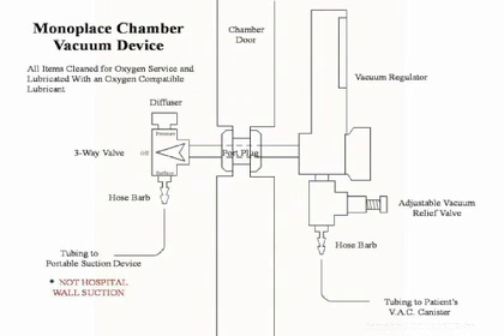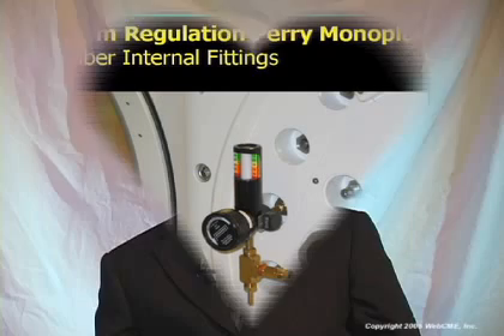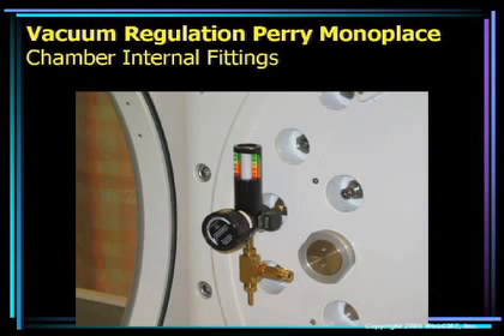The other wing of the T-piece has an adjustable vacuum relief valve. The relief valve provides relief in case the vacuum regulator should catastrophically fail, so the patient is not subjected to two and a half atmospheres of suction. For example, if the patient is receiving 100 millimeters of vacuum, we can preset the adjustable vacuum relief for 125 to 150 millimeters of mercury. That way, if the vacuum regulator fails, they will have at most 125 to 150 millimeters of vacuum applied to the wound — never the full two and a half atmospheres of suction the chamber could provide.